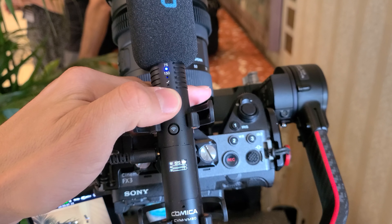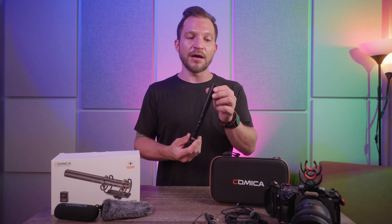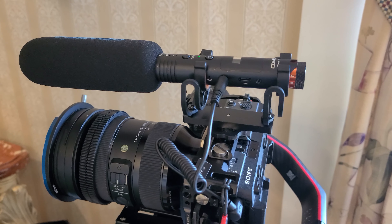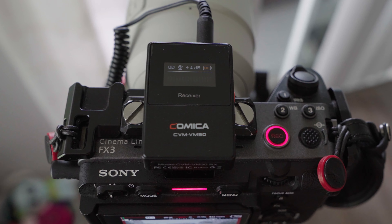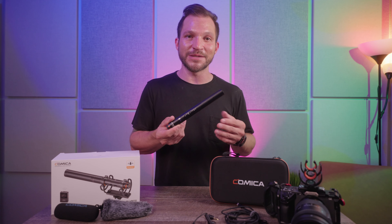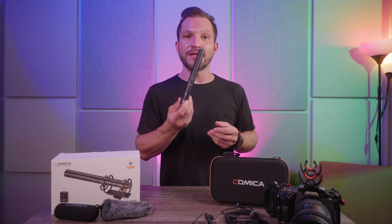If there was something I could add, it would be a backup recording feature inside the transmitter. Who do I think the VM30 is for? If you need a very high quality microphone, the sound is actually very good, and for what you get — the whole kit for $189 — that's a pretty good value considering there are lesser options for more money. I'm guessing every other audio company is going to be coming out with a microphone with a transmitter built in to compete with this beast.